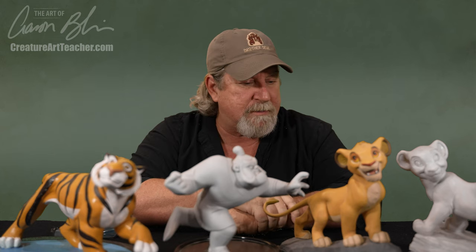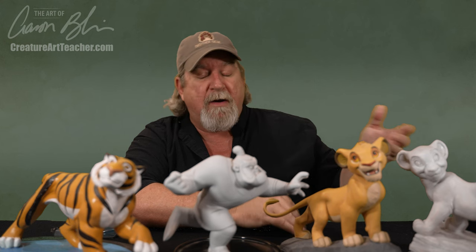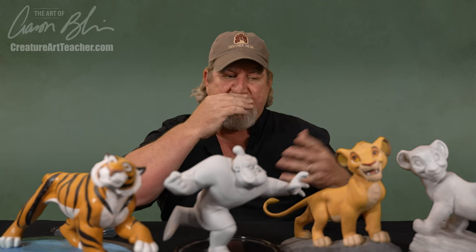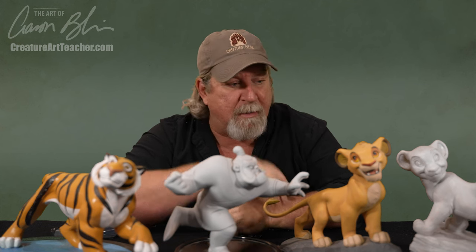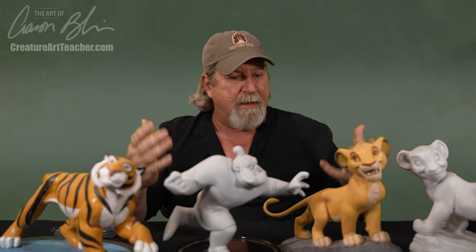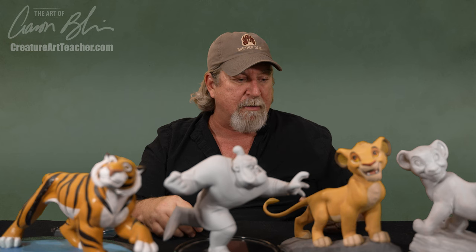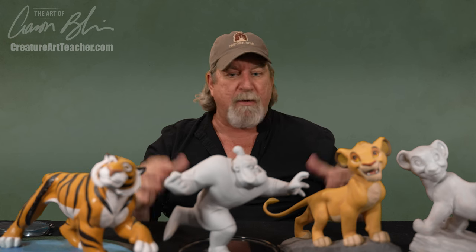As the films were made in the early years, a certain number of models were made for each character. Then they were handed out to animators and cleanup artists and used as reference. That's all they really were — just drawing reference pieces. Then they were handed back to the department and filed away. Over the years, they built up a little art following, and so it's a big collector's item now. I happen to have quite a few from the films that I've worked on, and I wanted to share them with you.